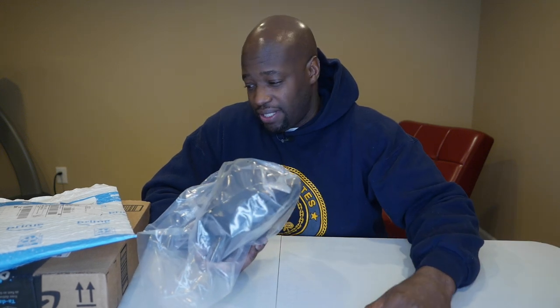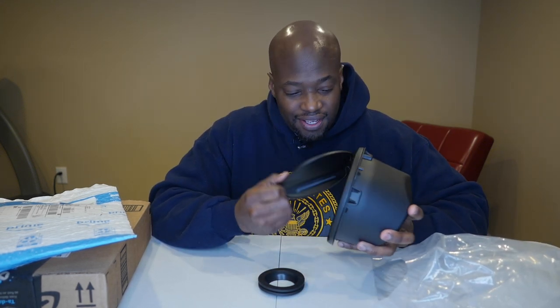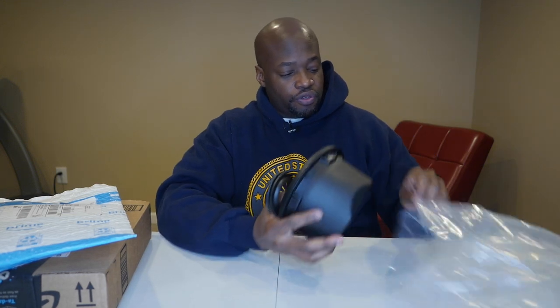I actually already opened this on another video that probably isn't edited yet — it was after we came back from festivities in New York. Anyway, this is a fuel cap cover for the Jeep. The Jeep comes with just a hole and the fuel cap exposed — somebody could walk up and unscrew it and compromise your vehicle. So I want to put a cover over that part. We'll be installing it at a later date.